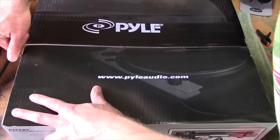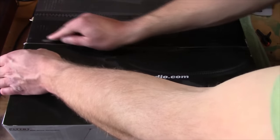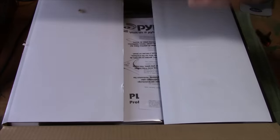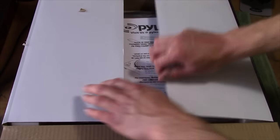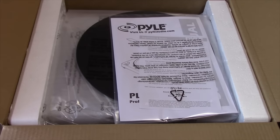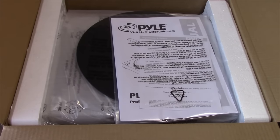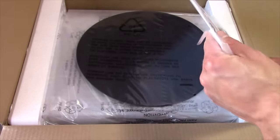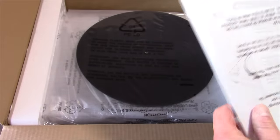Let's go ahead and unbox this thing and see what we've got inside. I haven't seen anybody actually do a review of one of these, so let's see if it's actually worth recommending. I don't really think Pyle's stuff is anything too special, but the turntables actually don't look too bad. They're mostly more known for making car stereos, honestly.